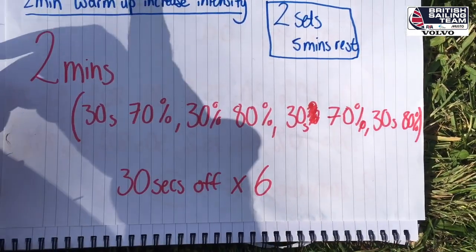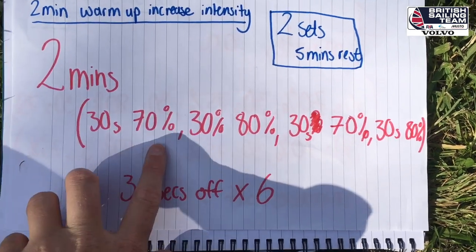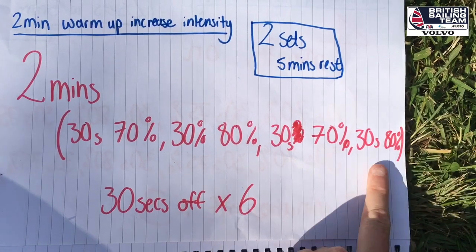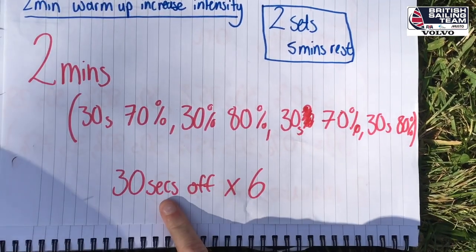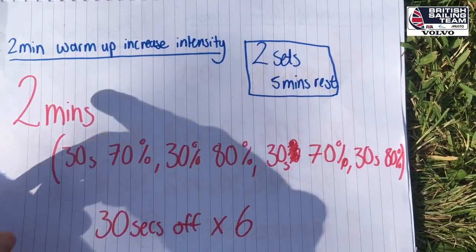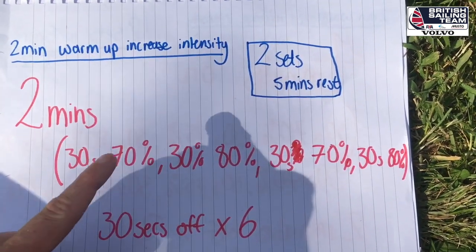So one set looks like this: 2 minutes of hiking, 30 seconds at 70% effort, 30 seconds at 80%, down to 70% then back up to 80%. You're going to have 30 seconds of rest and do this 6 times. Once you've done this 6 times, that's one set done — have 5 minutes of rest and do the set again.